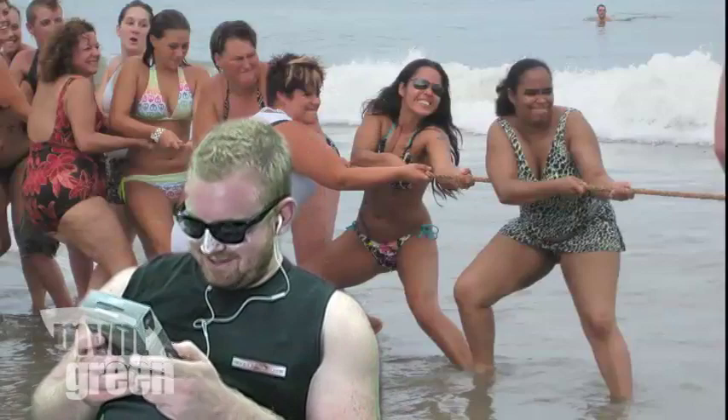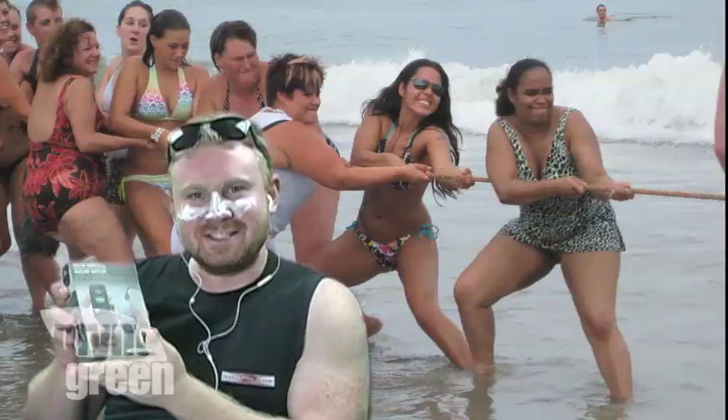I wish there was a way I could charge my iPod on the beach! Whoa! Gee! This looks amazing! I could use this!